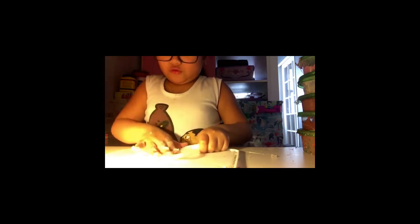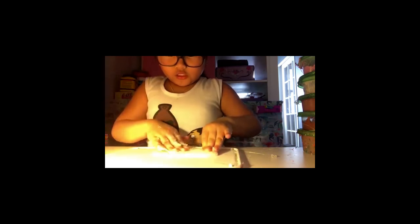Sorry for the background noises if you hear any — it's just some people keep opening things. So this is one of the old slimes. It's sticky — it's like sticky sticky sticky.